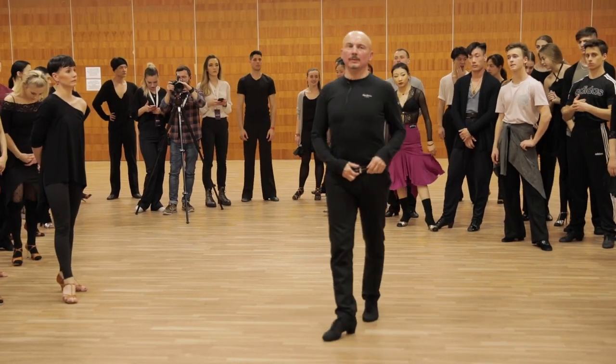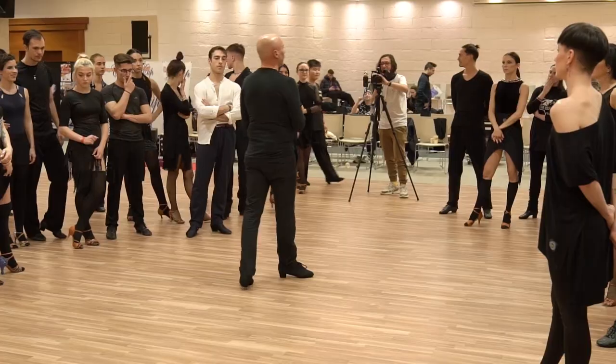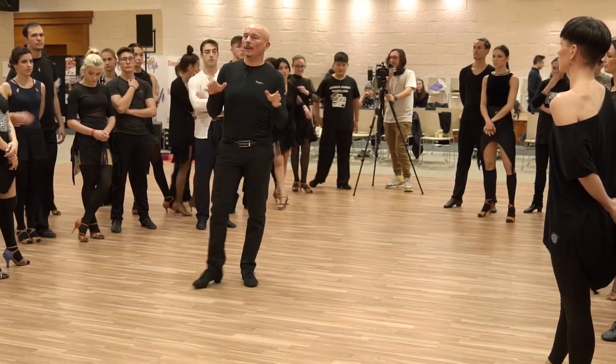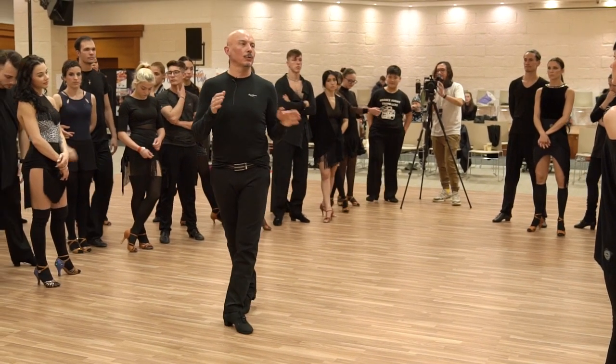I always like to talk about partnering, so we will also talk about this in Jive, because it's connected to what we do with the transfer of weight from foot to foot.